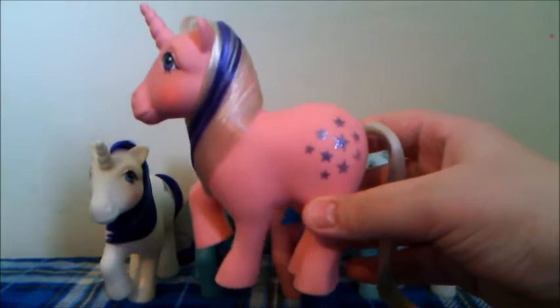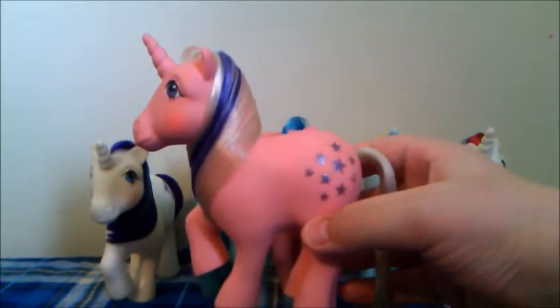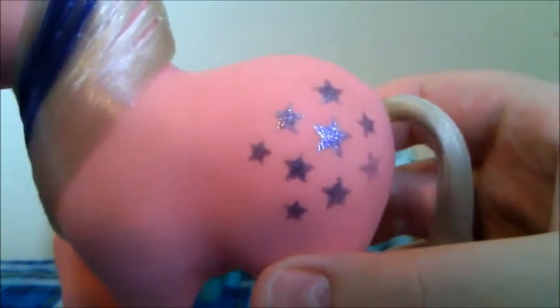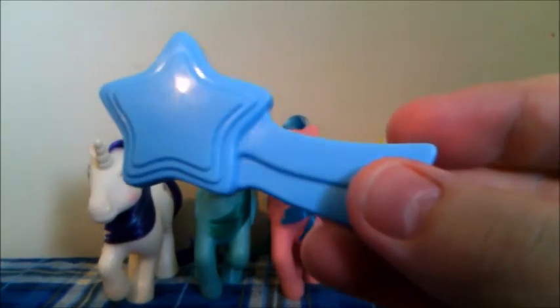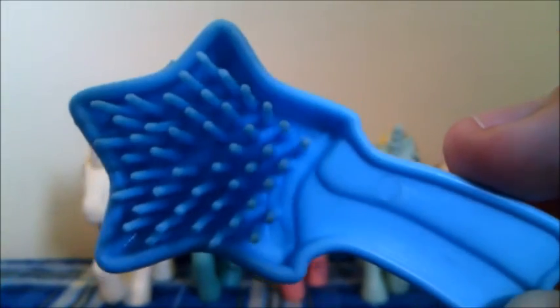The other pony who is in the same pose as Glory is Twilight, who of course was the inspiration for Twilight Sparkle. She is a pink unicorn with a white and purple mane and her cutie mark is nine purple stars. We actually do have this pony's brush and it is a blue star comb. This is just one of the many different types of combs that they made for G1.